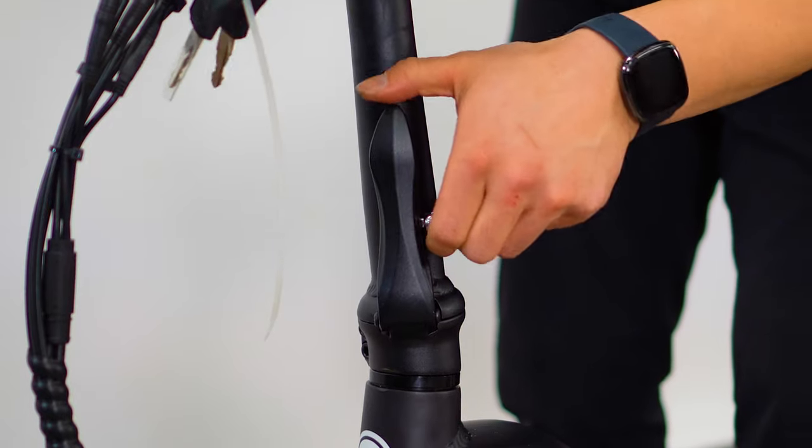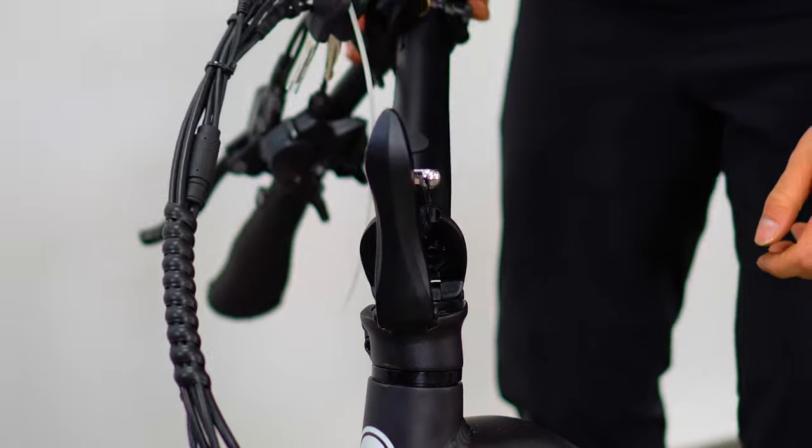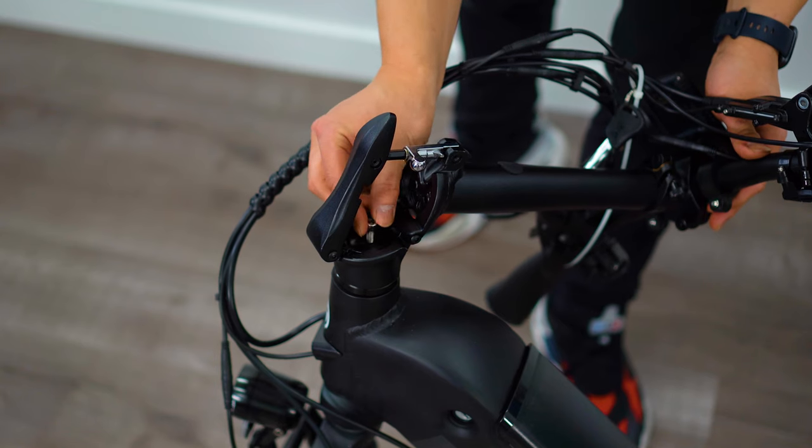Once that's positioned all the way in, unlatch your lever and collapse the handlebar to reveal your headset. Then grab your bolt and thread it through the spacer and anchor it into the headset using a 5mm allen key.